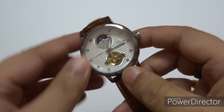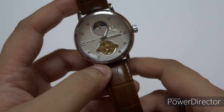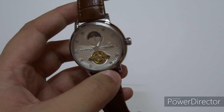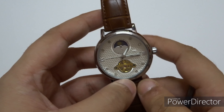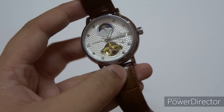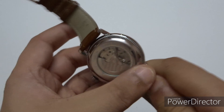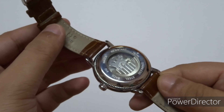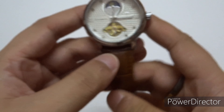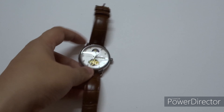This is a watch for someone who wants to buy just one watch with a budget of around 4,000 to 4,500 rupees and wants a good mechanical watch and doesn't mind a Chinese brand. This is a beautiful watch to have. The back side shows the mechanical movement beautifully.